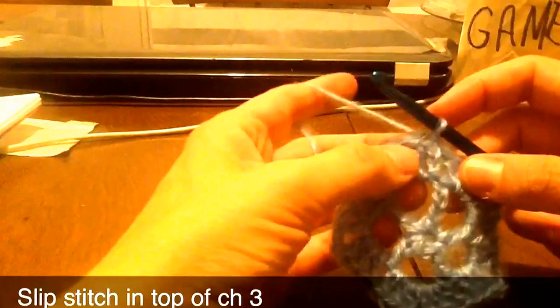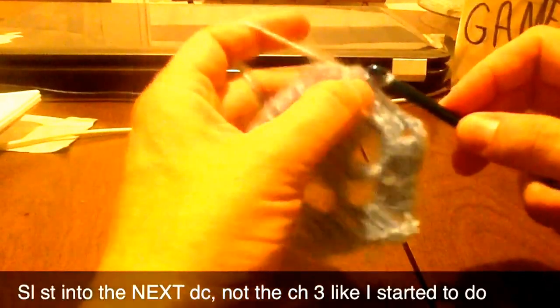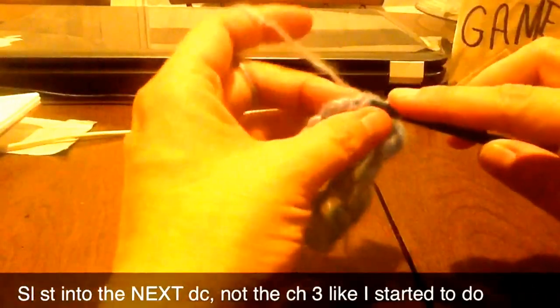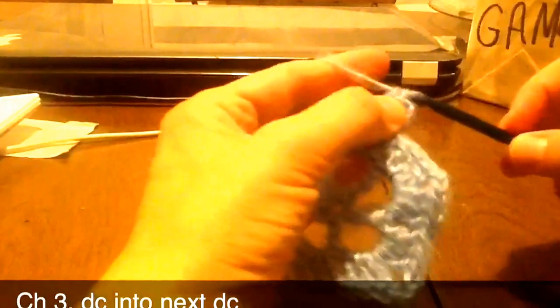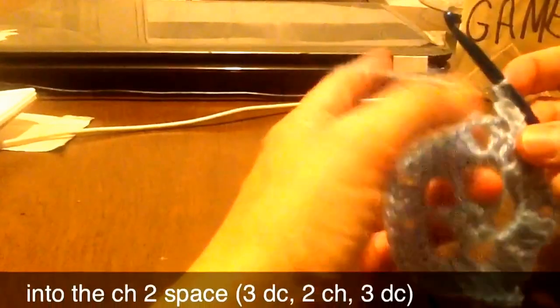So third round — I'm going to slip stitch into the top of this double crochet right here. This is into the next double crochet, so that will be into the center double crochet. Chain three. Slip stitch into there, chain three, and one double crochet into the next double crochet. And then we'll do three double crochet, chain two, and three double crochet right into the space.